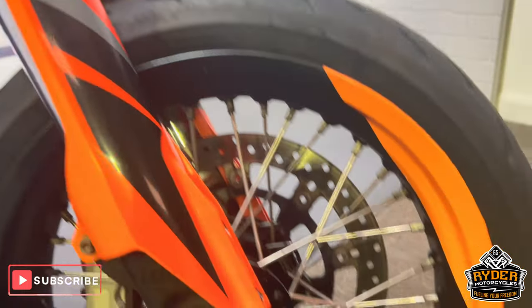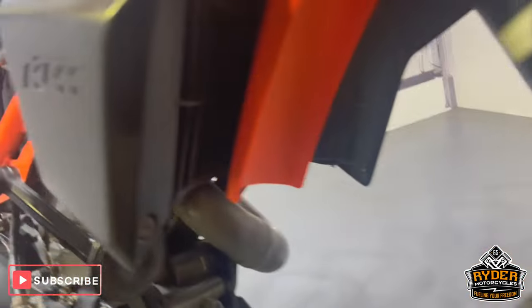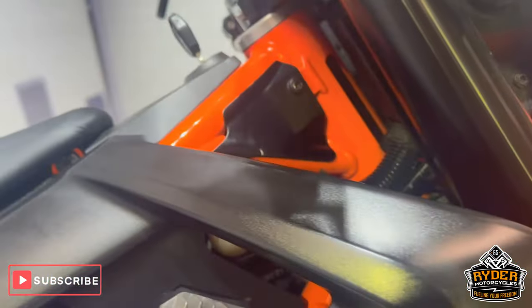The fork legs are good. The front wheel's in good condition. There's a little bit of rubbing just on the bobbin there. The right hand panel does have a couple of marks where it's been washed previously.